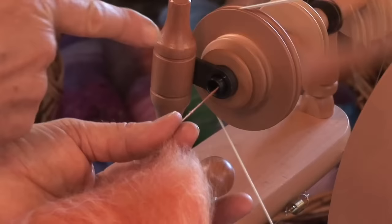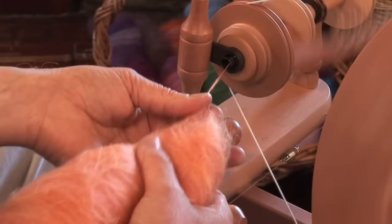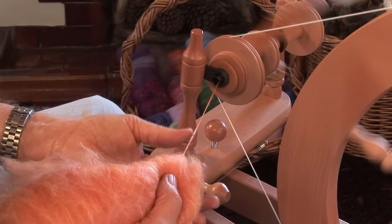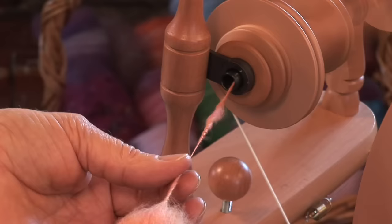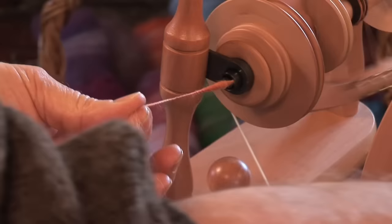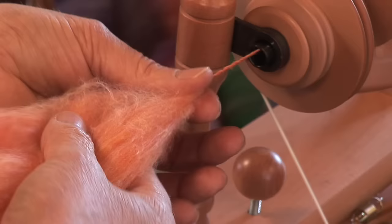It's quite important that the fingers remain pinched so that the twist in the yarn doesn't enter the undrafted fibres. If the twist does come into the undrafted fibres like this, it makes it much harder to draft your yarn. If it does become too hard to draft, stop treadling and untwist your yarn, then start treadling again.